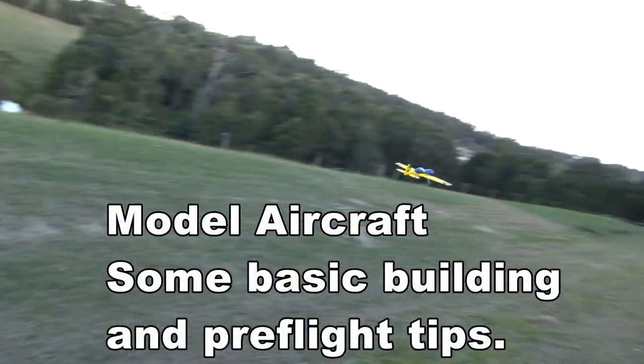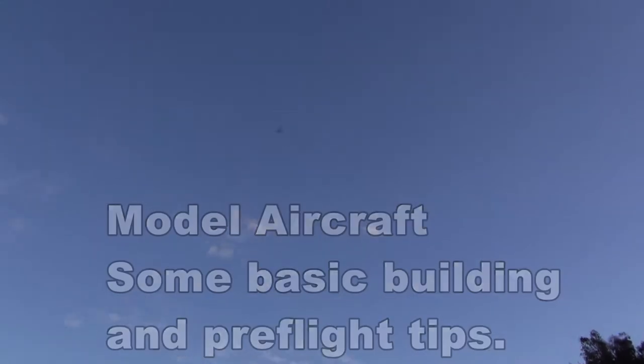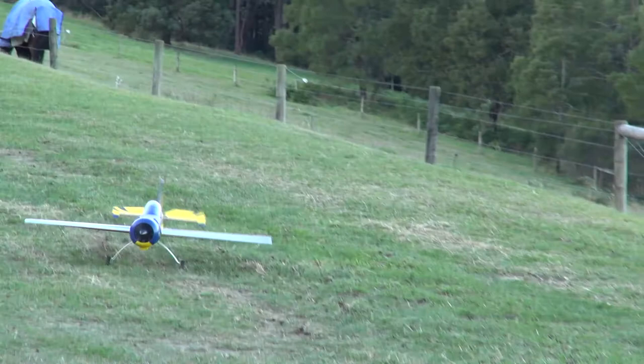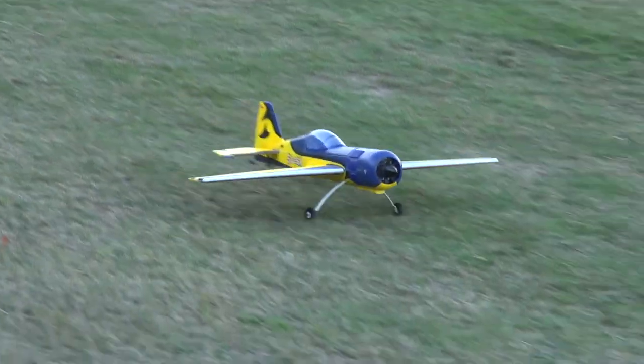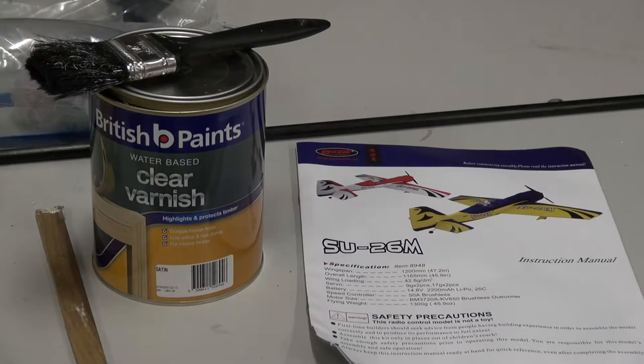The purpose of this video is not to show you how to build a foam model, but more just some little pointers that might help improve the outcome. These are simple tips that apply to any foam-based model. To illustrate this, I'm actually building a Dynon SU-26, though all of the principles will apply to whatever you're building.